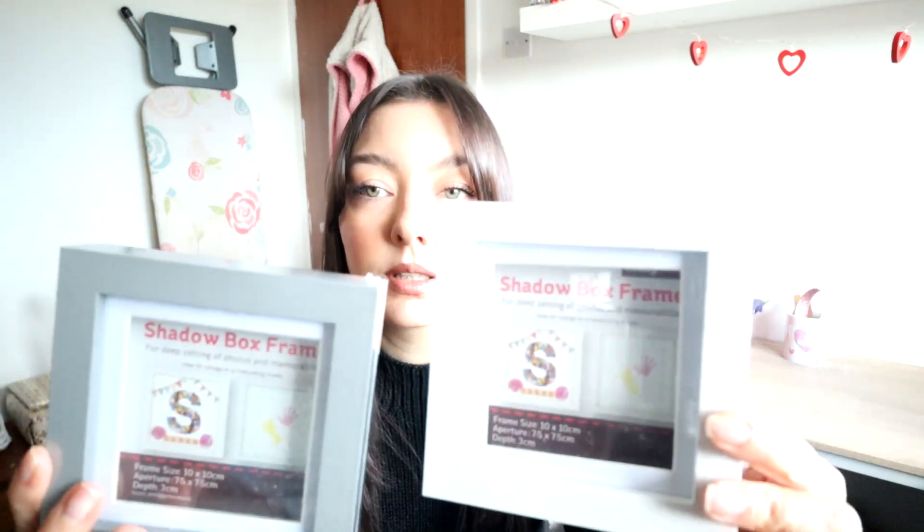My plan is - it might be a bit late for Valentine's Day - but these are all half price on Hobbycraft, so I got these cute little box frames and I thought I could do like a heart of paper flowers in there, I thought that'd be quite cute. I got a 15 by 15 and one of those.